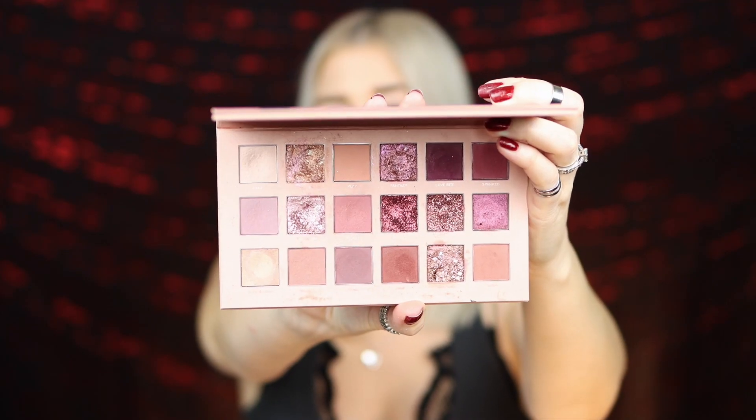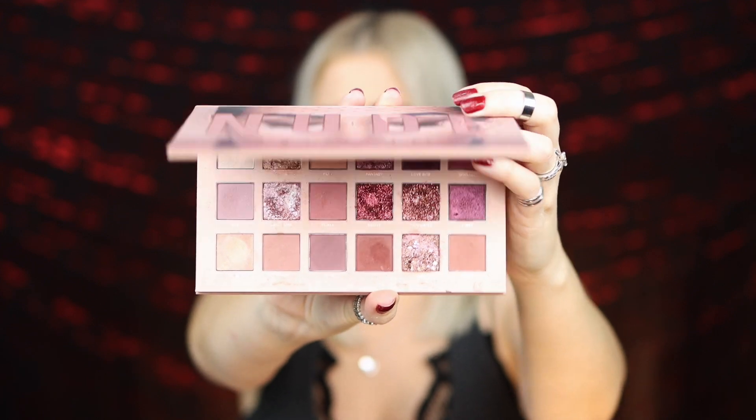I am just obsessed with the quality and the formula — it is such a gorgeous palette that never fails me and I love it so much. So I have really, really high expectations for the Naughty Nude Palette.